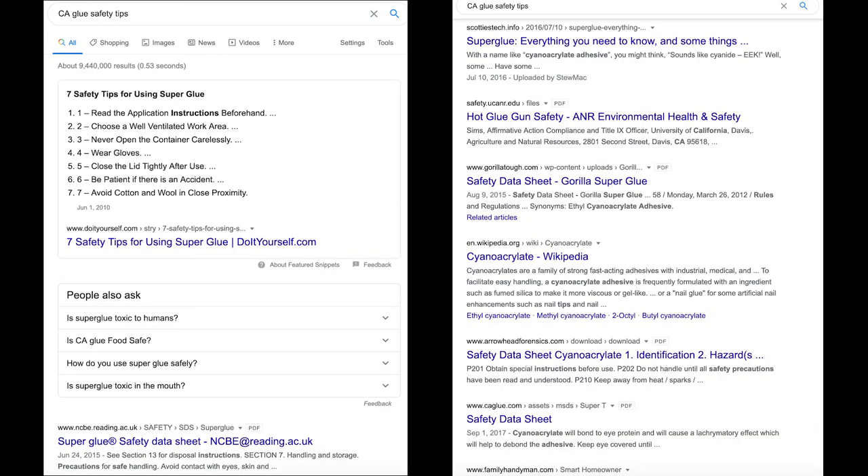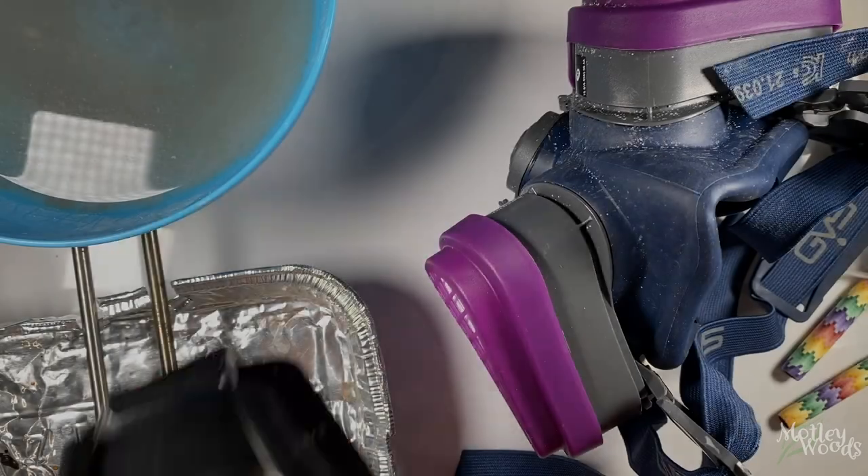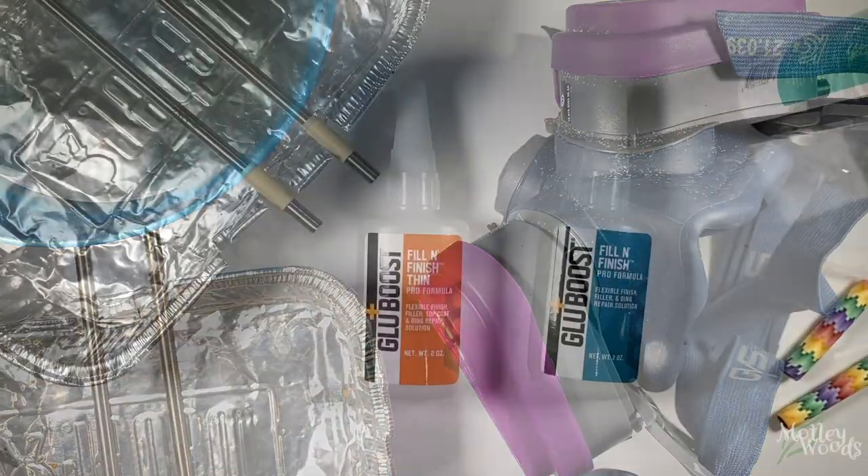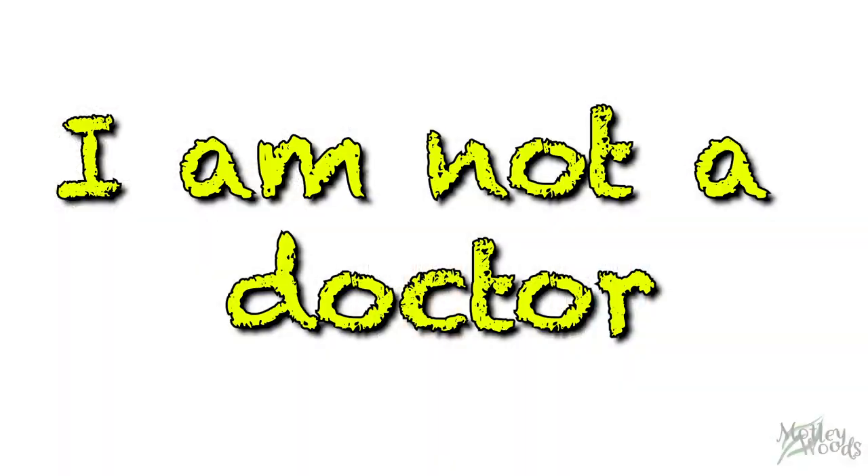The most important thing for you to do is to read up on safety. Just like resin, CA glue puts off fumes that are harmful. Some folks work with it unfiltered for years without problems; other people have a reaction on the first day or after a number of exposures. I've chosen to use a respirator, goggles, and gloves, but I'm not your doctor or safety expert, so please read up on it and make the right choices for you and your health.